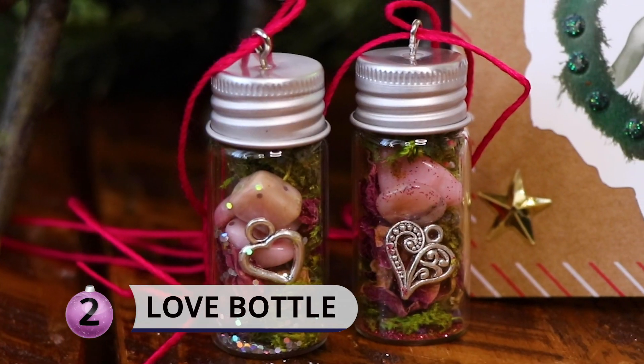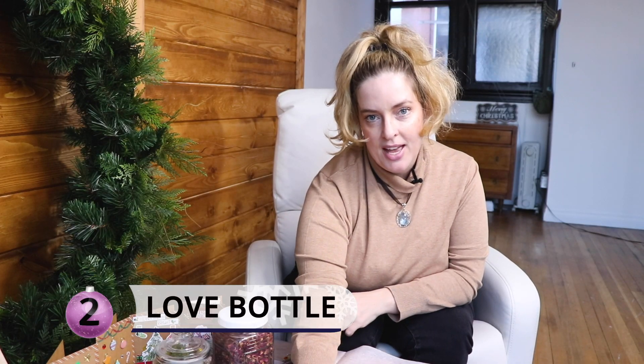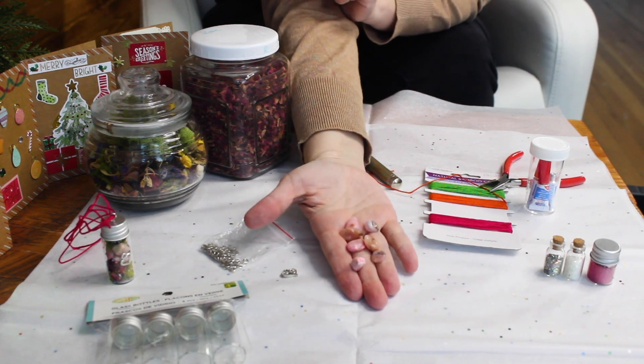The next thing we're going to make is a little bit more complicated but still a pretty easy craft — a little love bottle. You can add them to your Yule tree as well as give them as a gift. You can do bottles for protection or prosperity. For this you're going to need some empty glass bottles — I got these at Dollarama — and some mini rose quartz or crystal bracelet chips. Rose quartz is the cheapest and most easily available for love.